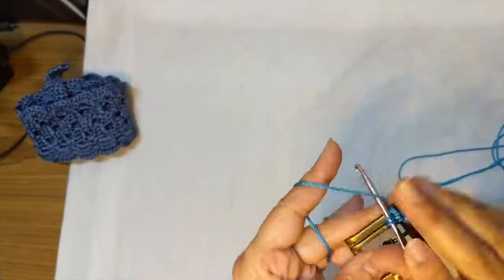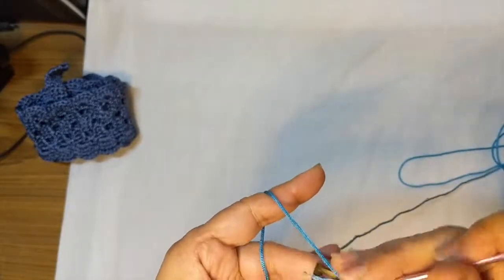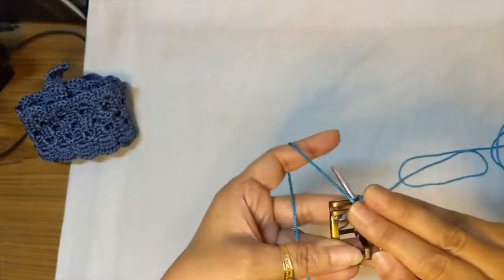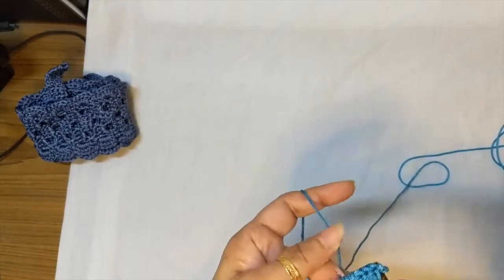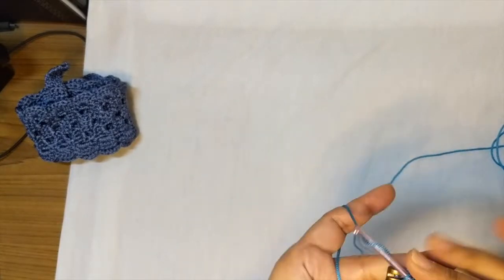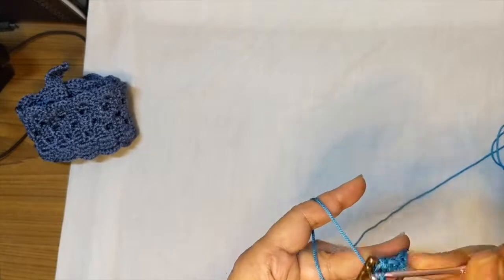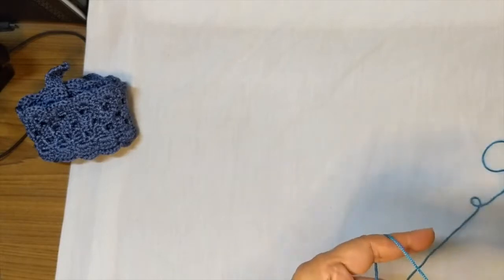Working the single crochets around the belt buckle, counting: one, two, three, four, five, six, seven, eight, nine, and ten.